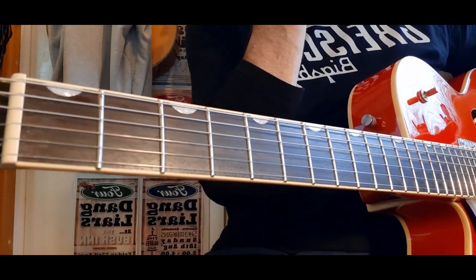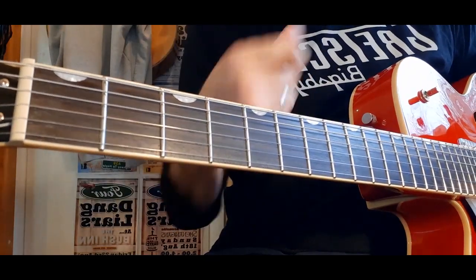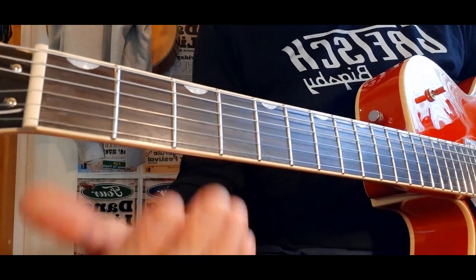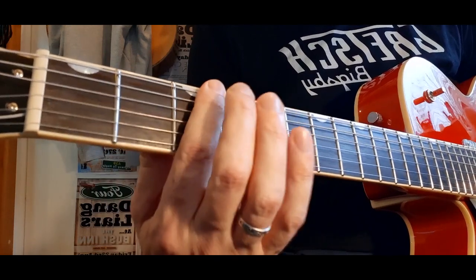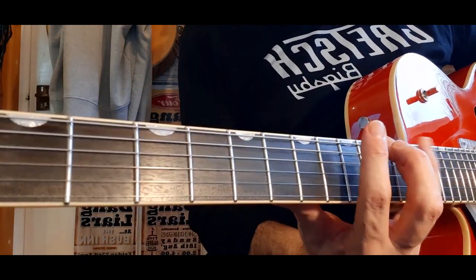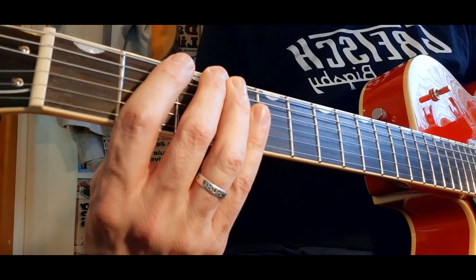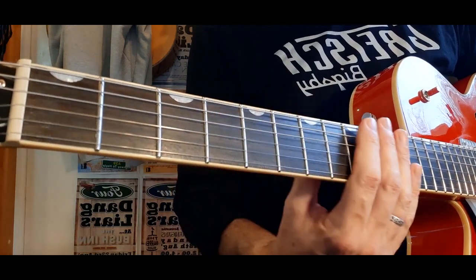You'll see on your sheet that some notes are written twice — you have F# but also G flat. This is all to do with the direction in which we play the notes. If we're going up a scale, we sharpen the note — so F becomes F#, and G becomes G#. If we're coming down the scale, we flatten the notes — so G becomes G flat.